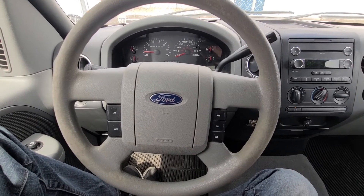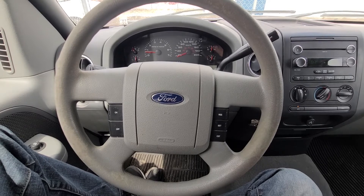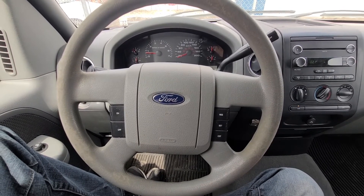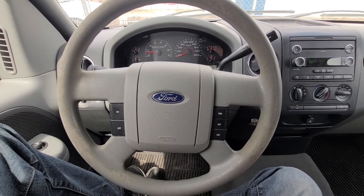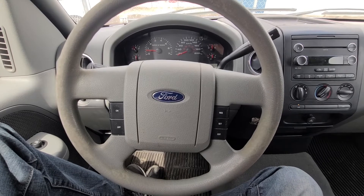In today's video I will show you the acceleration 0 to 100 kilometers per hour, or 0 to 60 miles per hour, and I will show you 60 to 120 kilometers per hour, or 40 to 80 miles per hour.